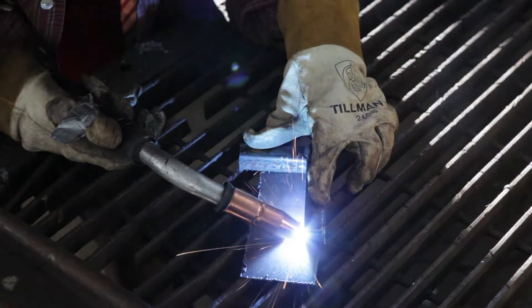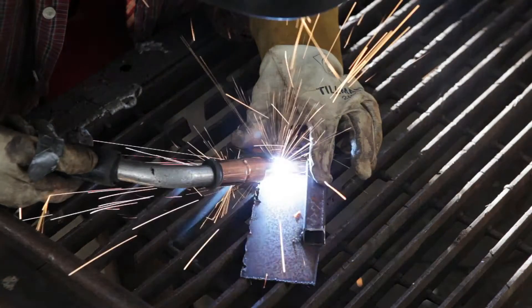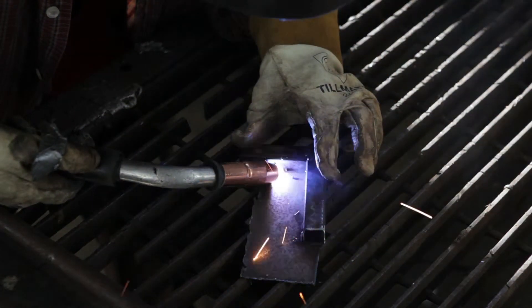Here we're going to weld the bars onto the sheet metal — the tack weld — which is just a little bitty weld spot.